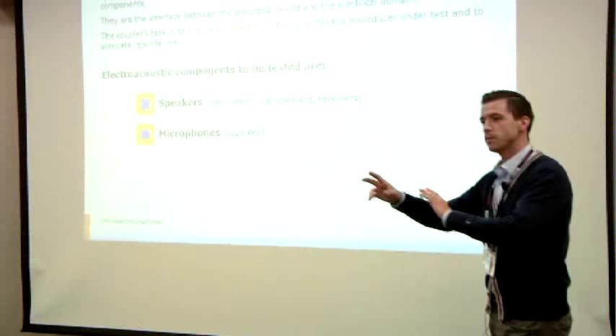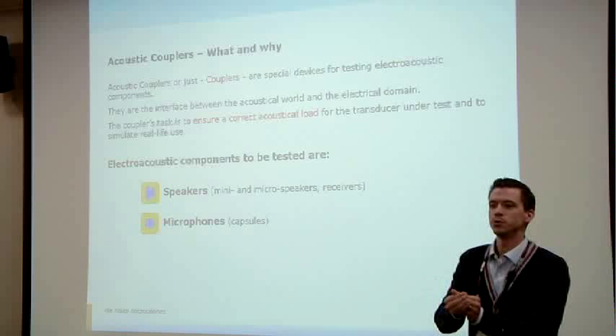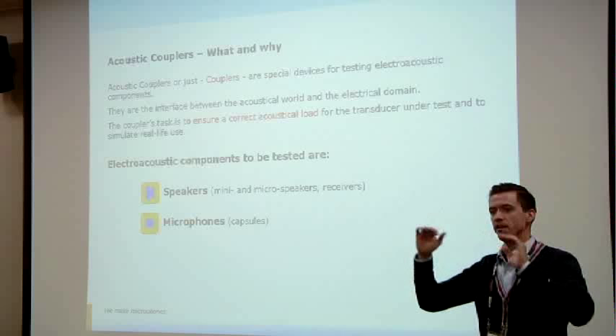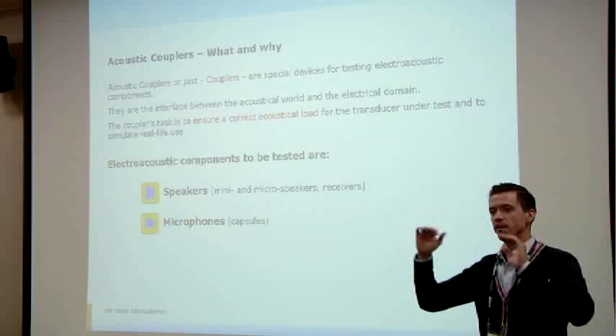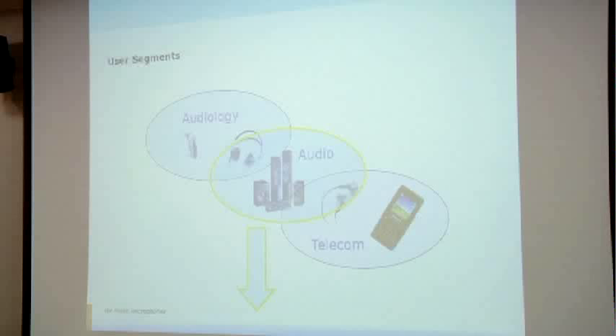I want to take you into my world with some terminology basics. When I say "couplers," that's the key word for the piece of equipment we use to transfer between the acoustic world and the electrical domain. These electrical signals we can kick into a high quality analyzer, and we can analyze, graph, and share with others. Couplers are used for both transmit and receive testing — whether you're testing something that generates noise like headphones, or something that's meant to receive it like inline mics, boom mics, PA systems, and so on. Today we're specifically talking about the small transducers and speakers that go into headphones.